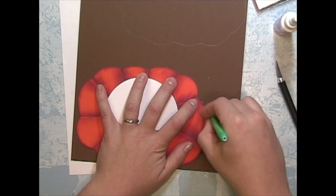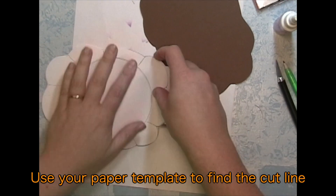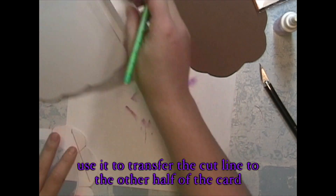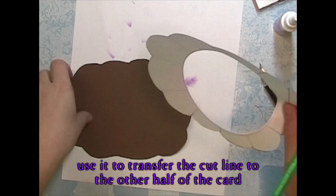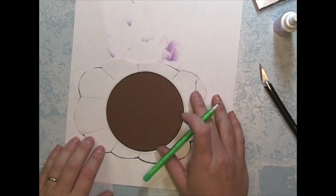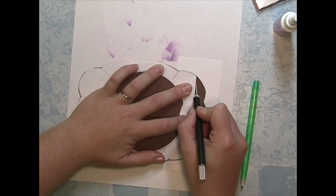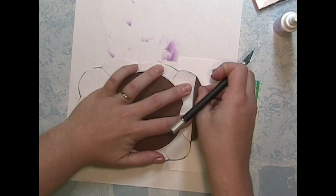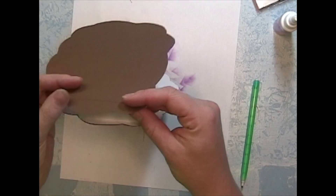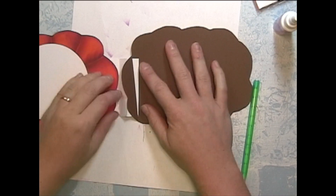For my third pumpkin cut out I'm doing brown, and I'm going to use my template from the very beginning to find where my hinge line is and transfer that to the brown cut out. Make sure you don't cut completely to each end — you want to make sure that both sides are still attached. Then you should be able to slip your hinge right on through, glue it down, and it should fold perfectly.